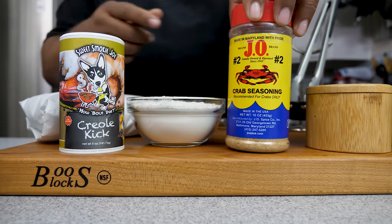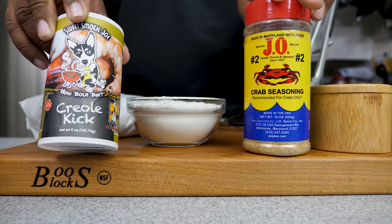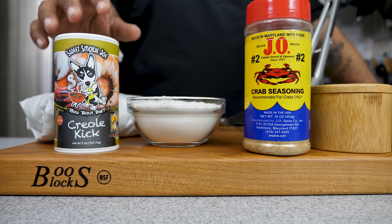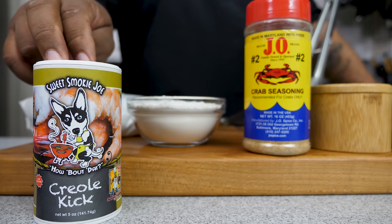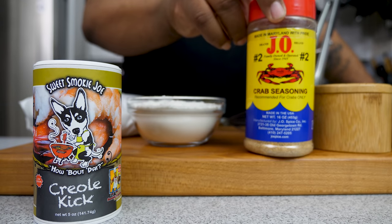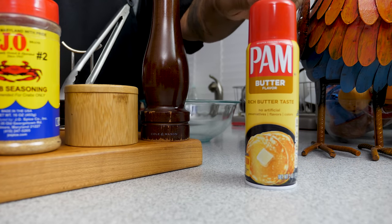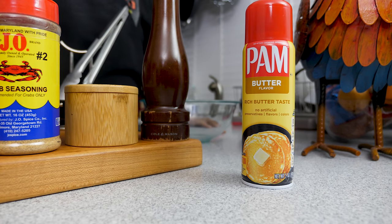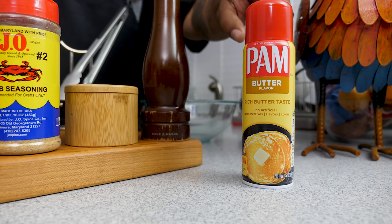When I first made this video I used a jail seasoning — nothing wrong with that — but since I discovered the Creole Kick by Sweet Smoky Joe's, that's my front runner now. You can use the Creole Kick, the butter garlic flavored seasoning, or the jail seasoning. Either one makes a great combination for seasoning your flour. Now the secret ingredient — this is nothing but a canola spray. This is what's going to make your wings super crispy. Probably everybody in America has some form of non-stick canola spray in their cabinet.